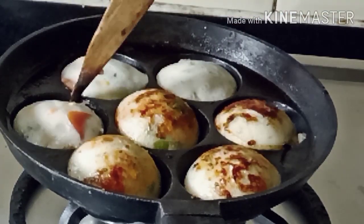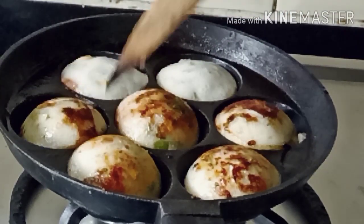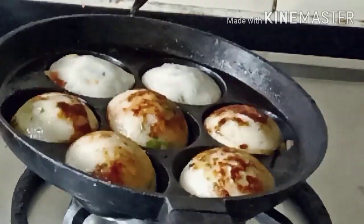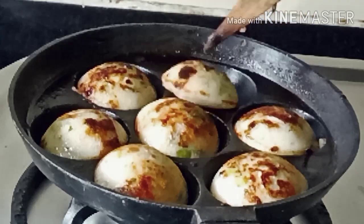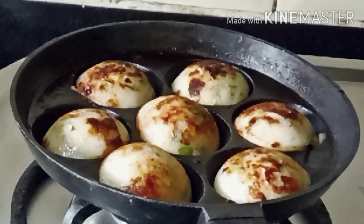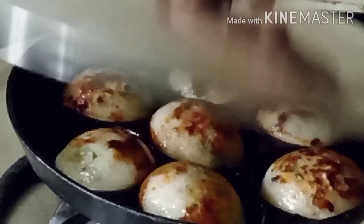If you like the recipe, don't forget to like and share. And if you are new to the channel, please subscribe and press the bell icon. See you next time with an interesting video. Till then, bye-bye and take care.